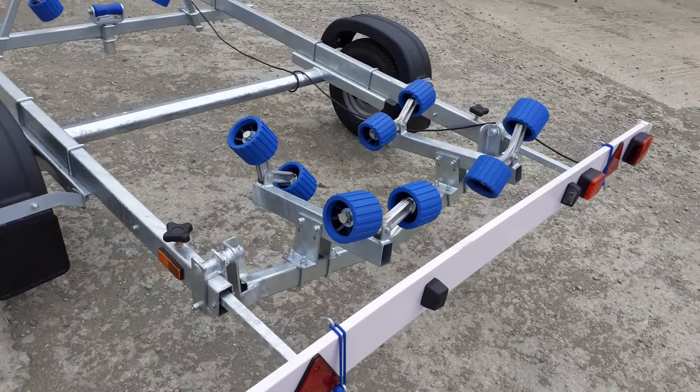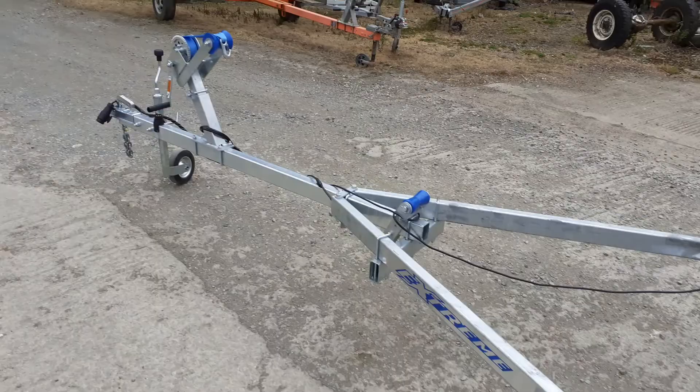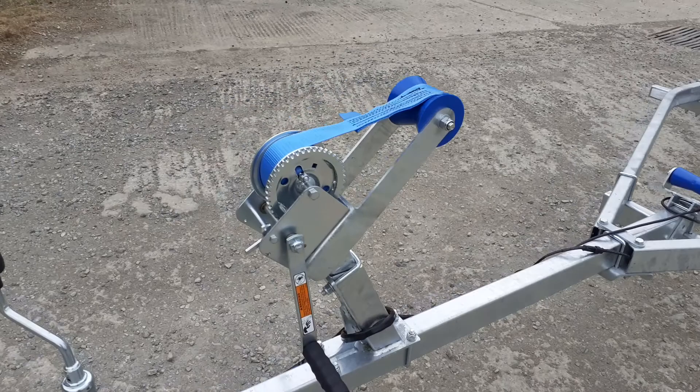It's a 750 kilo unbraked trailer, and therefore the gross weight is 750 kilos — so that's the weight of the boat plus the weight of the trailer.